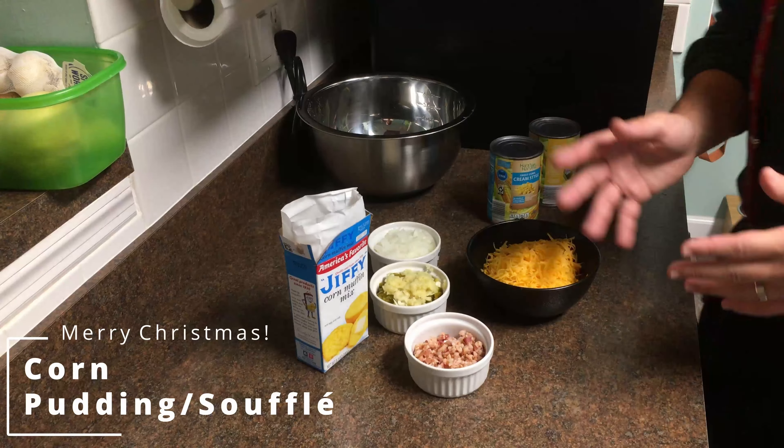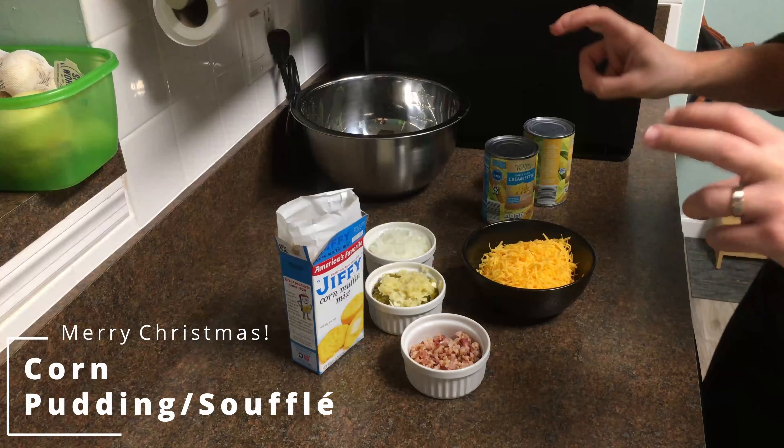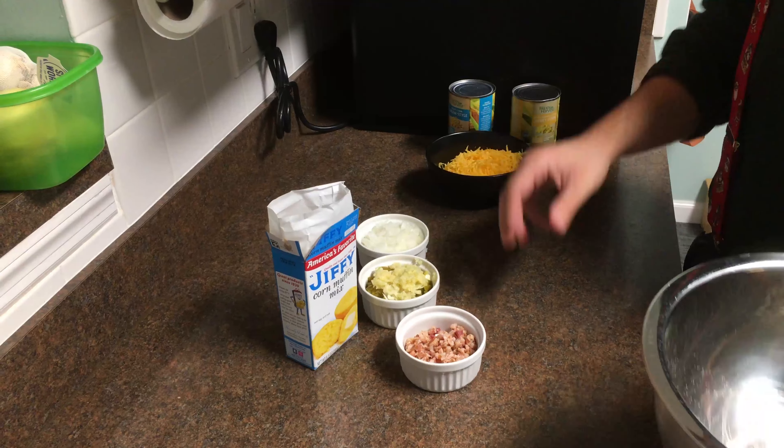Hey everybody, Merry Christmas. Today we are attempting to make a corn pudding soufflé, so we'll see how that turns out. I'm not using a recipe — we're just kind of coming up with it as we go, so we'll see what happens.